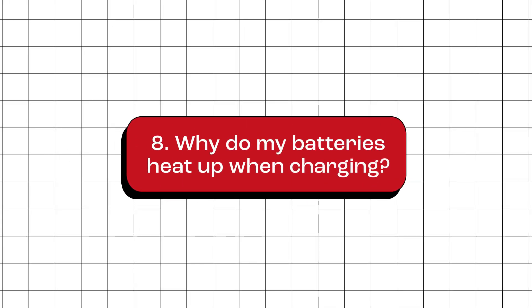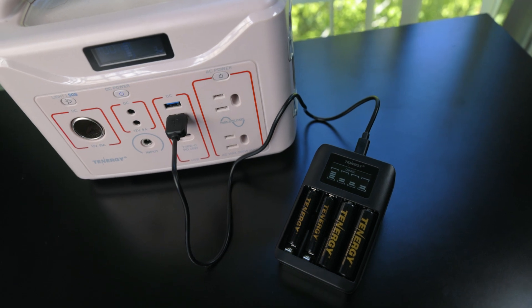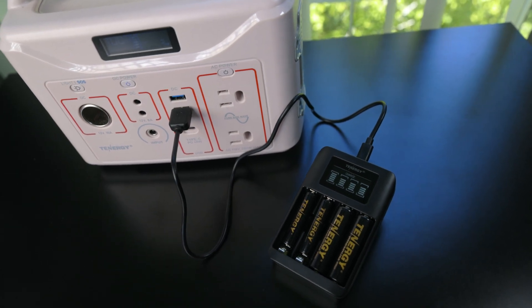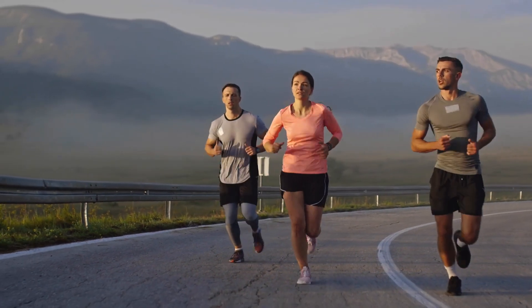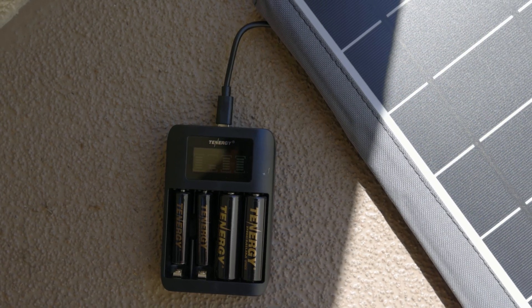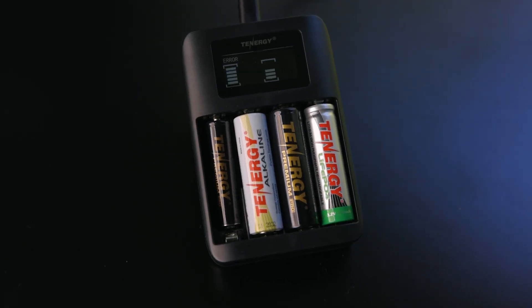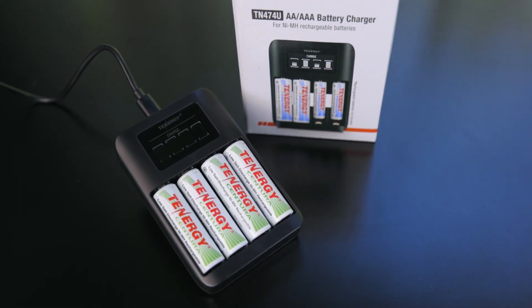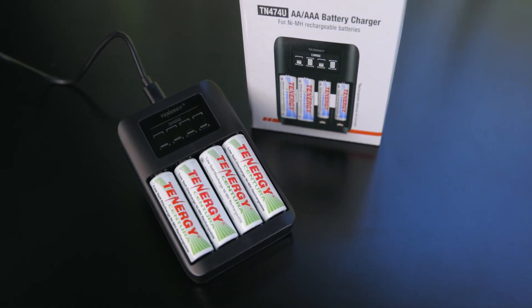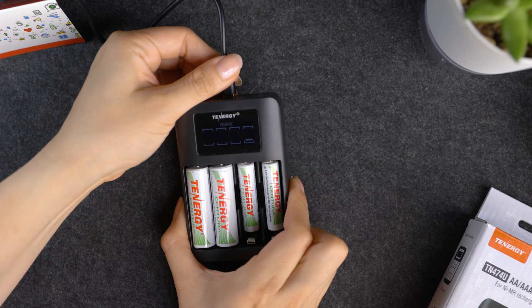Why do my batteries heat up when charging? It's completely normal if your batteries warm up a bit or feel a tad hot while charging. When you charge a battery, you're pushing energy into it, and that process can produce some heat as a side effect — kind of like when you feel warm during a workout. However, while some heat is okay, too much heat can be a red flag. If you're overcharging, charging a faulty battery, or charging them in a very hot environment, they might get hotter than they should. If things get super hot or you catch a whiff of something odd, unplug those batteries and let them cool down.